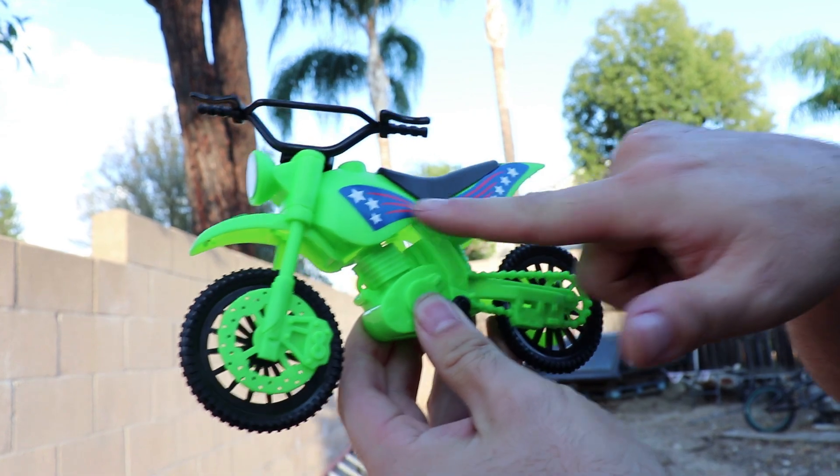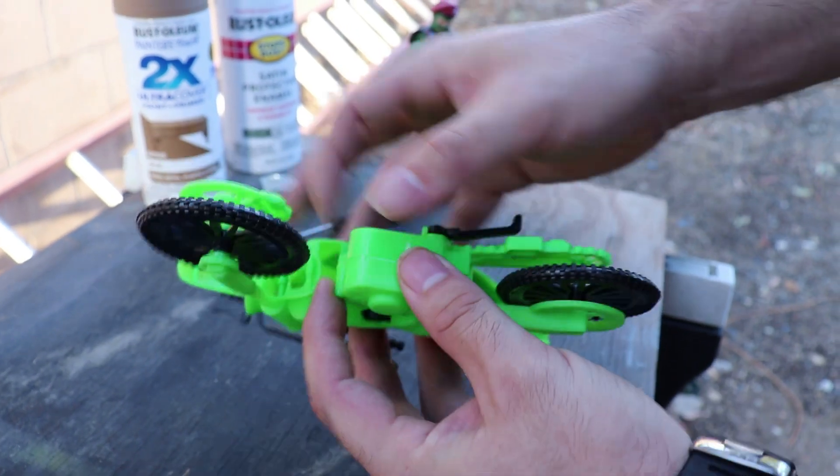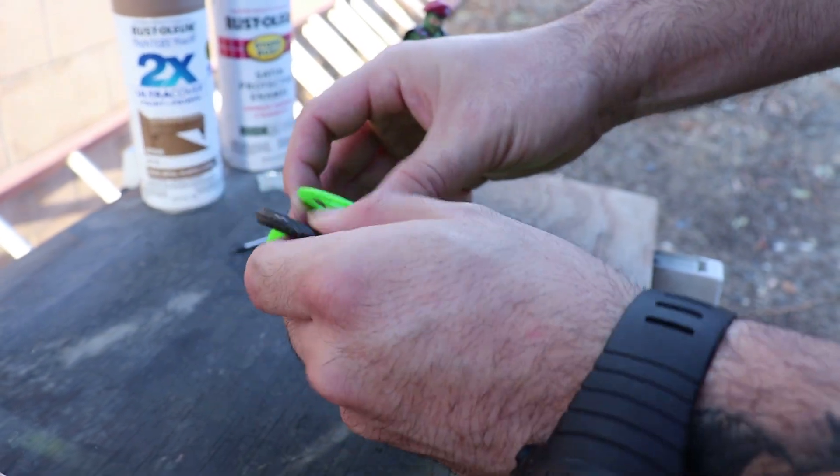I got to take these cheesy stickers off. Today's Sunday, which means Hobby Lobby is closed. I didn't get to go to Hobby Lobby and get stickers, so I might have to add the stickers later. But at least getting a base paint on these bikes will give me a head start on making my own custom GI Joe Classified Series six-inch scale dirt bikes. So I'm gonna go ahead and start taking this sucker apart — want to pop the wheels off.